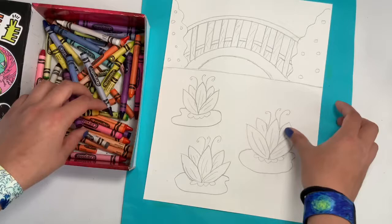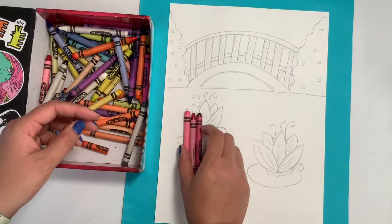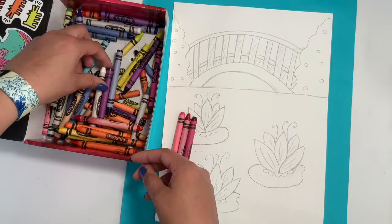To begin you want to pick out three similar colors. I'm going to use a pink, a violet red, and a red violet. You can choose any color combination you like. The only colors I would avoid are any greens or any blues because we're going to be doing greens on the lily pad and blue in the water — we don't want it to blend in.